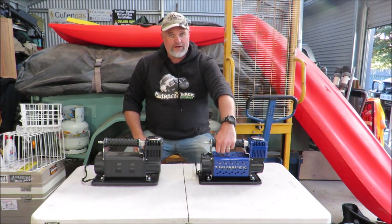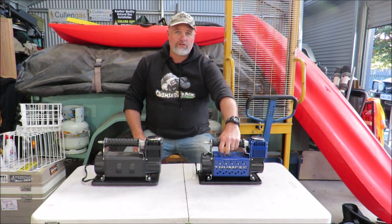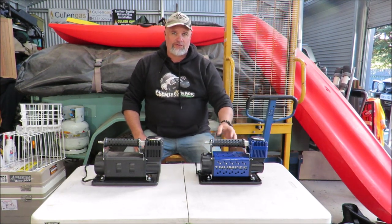What I am going to do down the track, very soon hopefully, is testing this compressor against several different other compressors. I'm going to pump up some big tyres to see how this one does against the opposition.